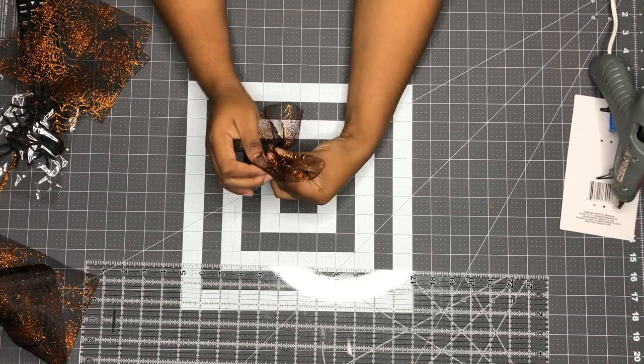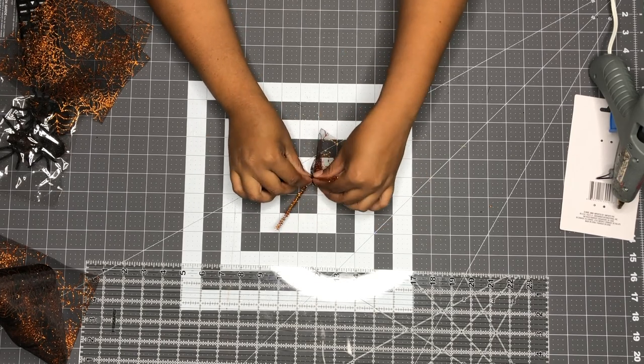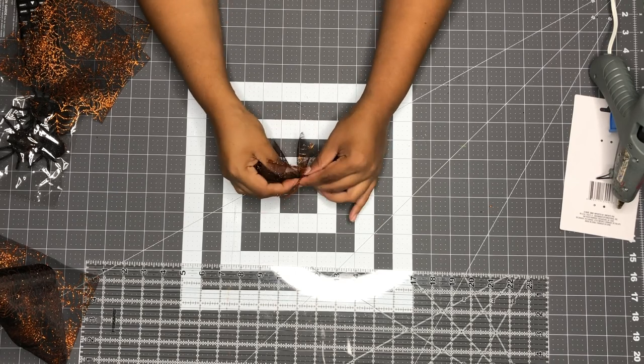I'm gonna scrunch it up from the middle to make it like a bow — it's funny I can make this into a bow shape but I can't actually make a bowl. Then push the channel stem through. I've got a lot of extra channel stems and pipe cleaners.